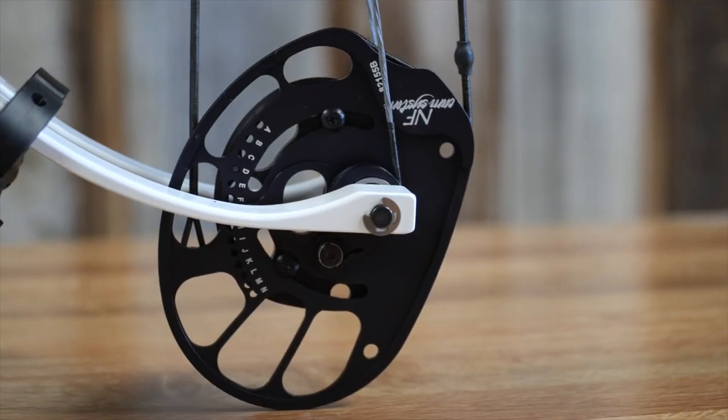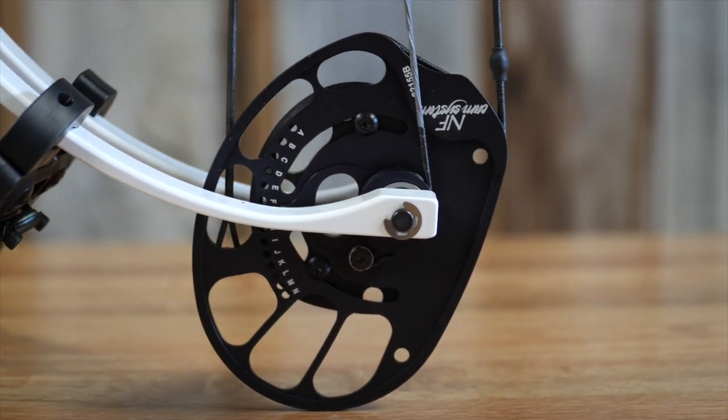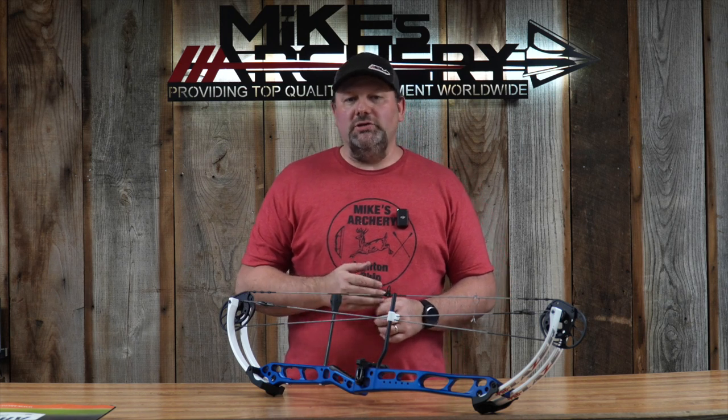The Laser is available in three weight options: 40, 50, and 60 pounds. That's going to allow most archers to get into this bow and have a great target option. The let-off on the NF cam is fixed at 75% — there's no adjustability there, but 75% is pretty much the standard when you're shooting target bows.